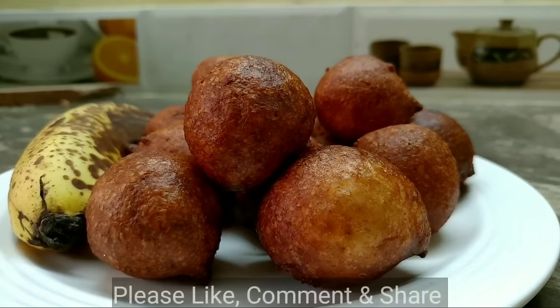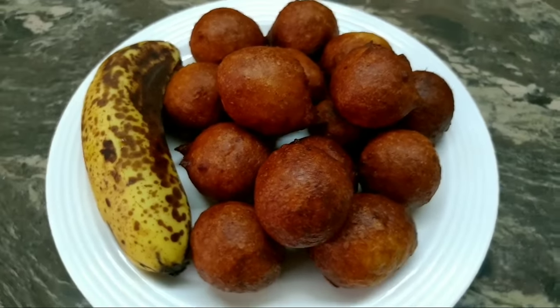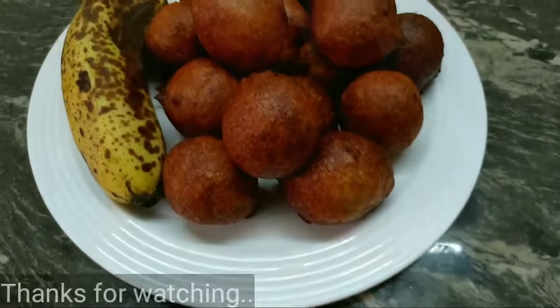If you like this recipe, please like, share, and subscribe.